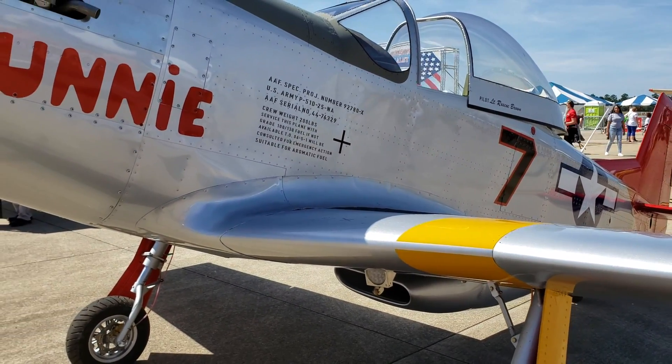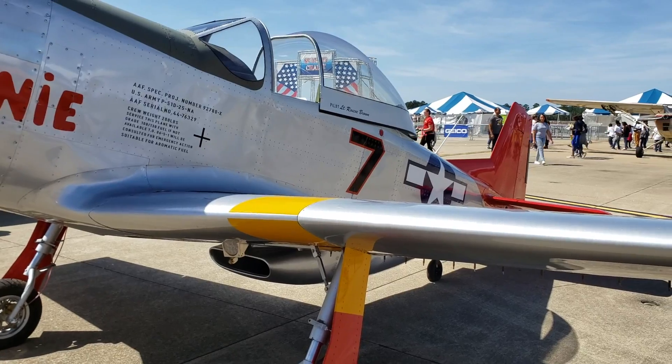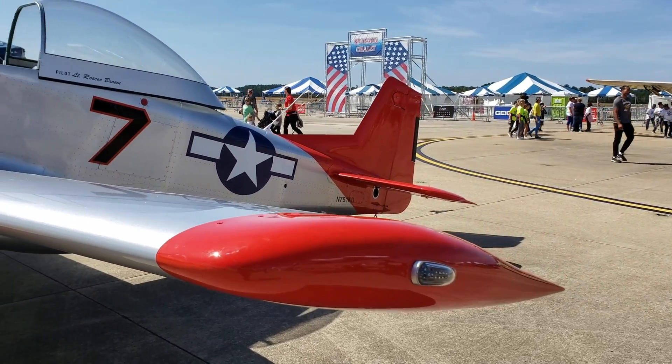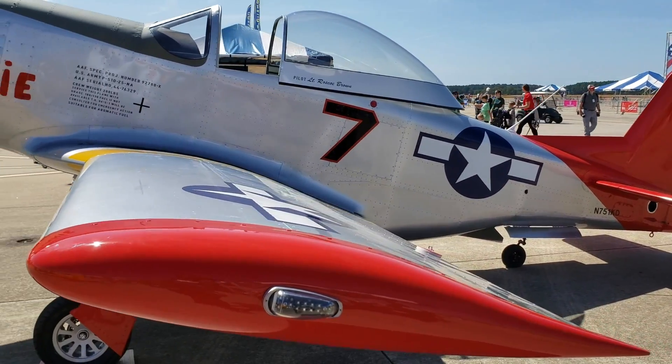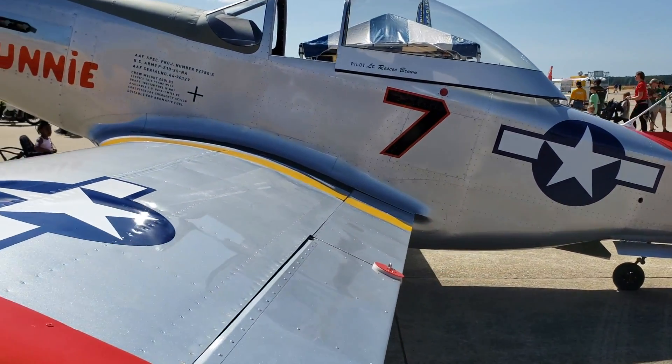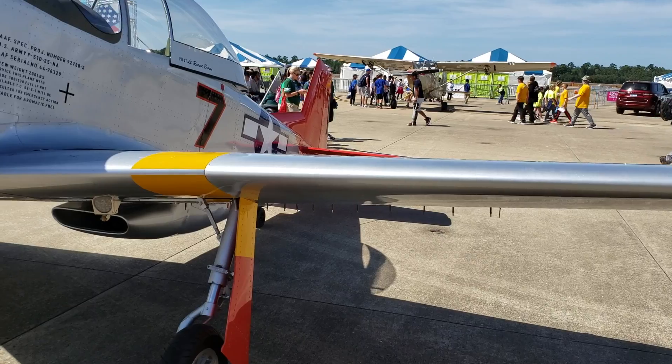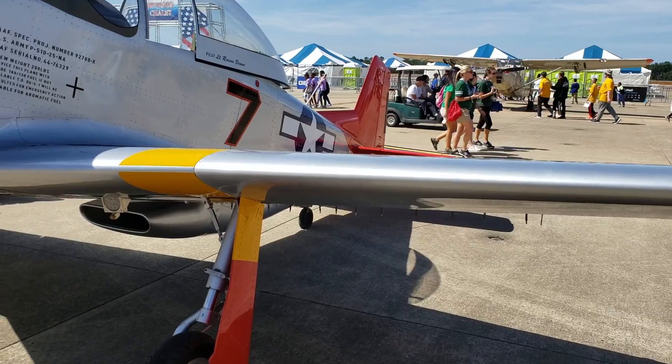This particular airplane actually just came in yesterday. I was here when they were putting in the wings — they've been building it for the last couple of months. It just came in, it's now fully registered, and this thing will fly.